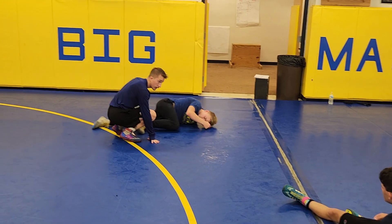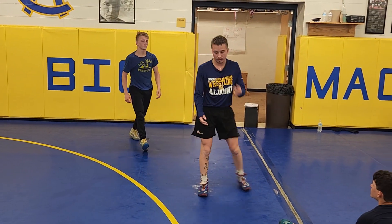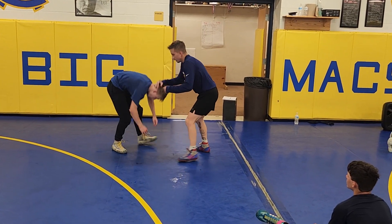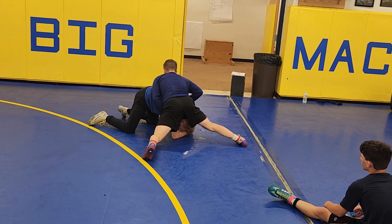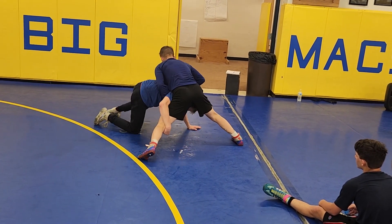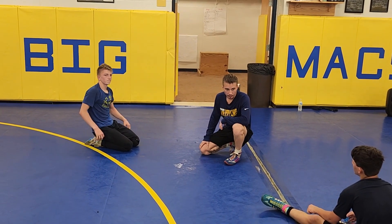All right, everybody got it? I'll be around to help you guys with that now. I've seen a lot — it took me a lot because some kids will get to the point where they get that elbow down and they'll have the chest up here, but it doesn't have that same pressure. You need to have your hips up on that shoulder blade. All right, let's go out and try it on three.